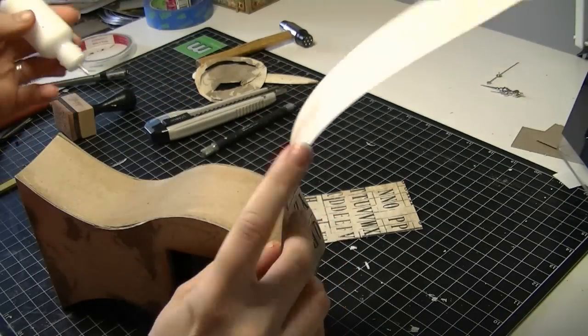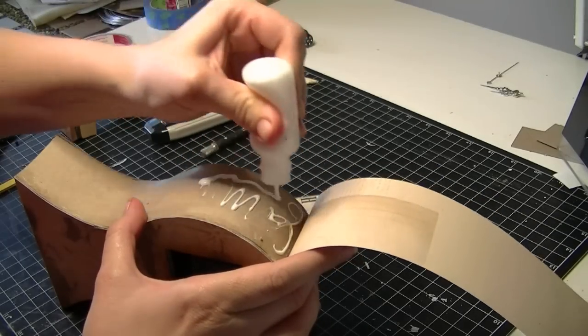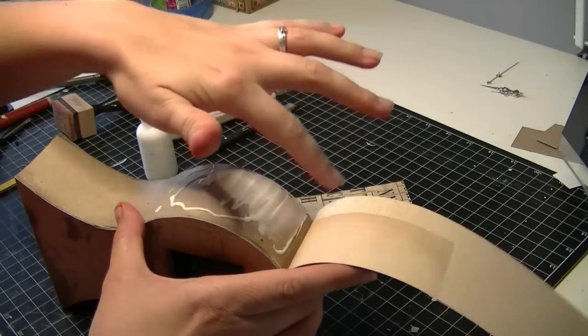This top bit is reasonably dry now so I'm going to continue down with the rest. Just make sure you have the glue right out to the very edges.